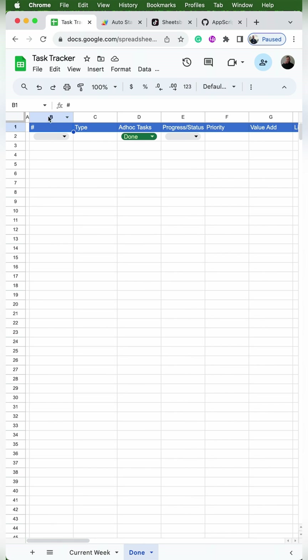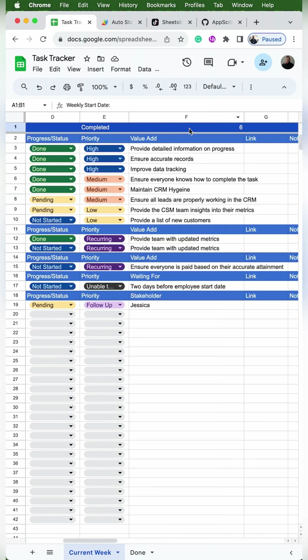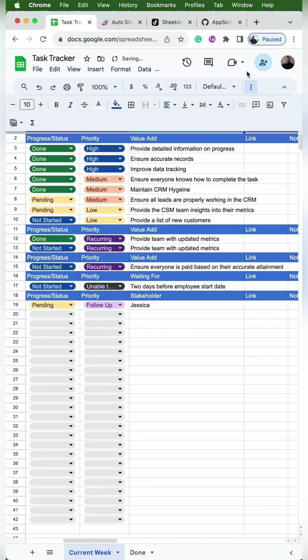When you press done, it should automatically copy the entire row to the done tab. The column titles are not exactly lined up — that's because I accidentally included the number column. So I'm going to cut C1 through L1 and paste that in B1, and now everything's aligned. The first thing we'll do is freeze row 1 by clicking on the dark gray line above row 1 and dragging it beneath row 1.